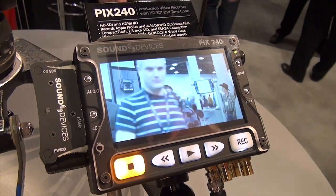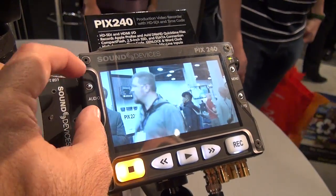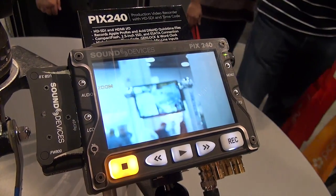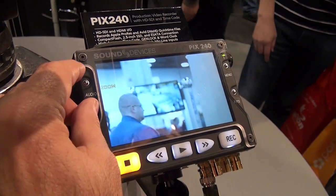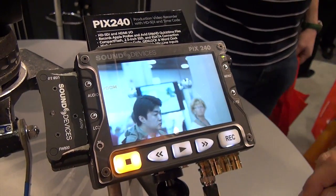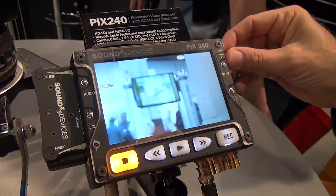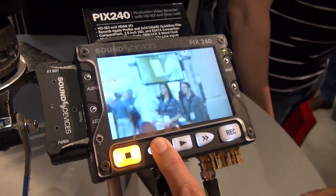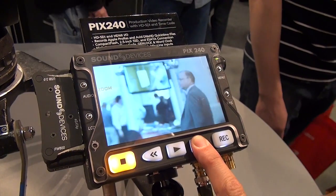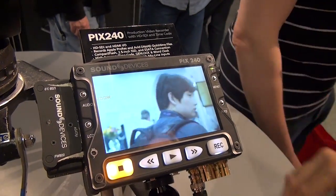We also have some focus assist features. By pressing the LCD plus audio button we have one-to-one pixel mapping, so this is a zoom function. Simply press LCD plus audio to turn it on and off. Once you're in zoom mode you can use the encoder to scroll up and down through any part of that image, and also from side to side using the fast forward and rewind keys. To return to center, just press the encoder.